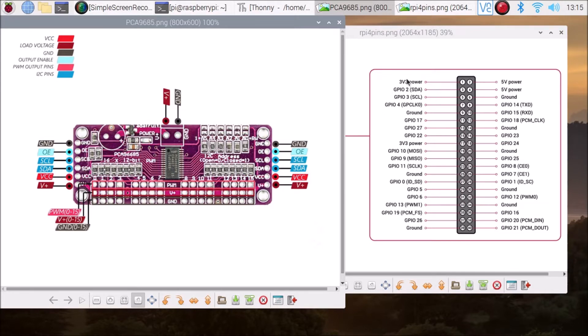VCC connects to the 3V pin, which is pin number 1. SDA connects to pin number 3 (GPIO 2, SDA). SCL connects to pin number 5 (GPIO 3, SCL). Ground connects to pin 6 or pin 14. So to summarize: GND to ground, SCL to pin 5, SDA to pin 3, VCC to pin 1, and V+ to pin 2. That is how you connect the PCA9685 board to the Raspberry Pi 4.